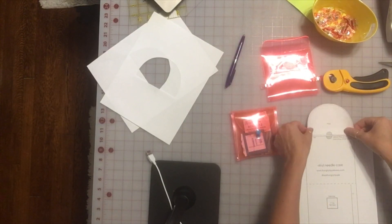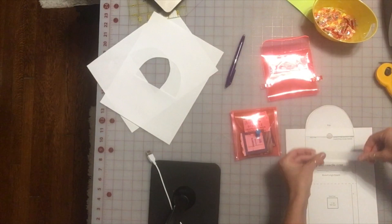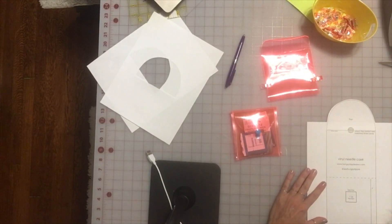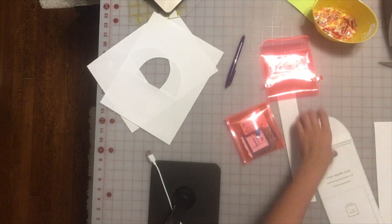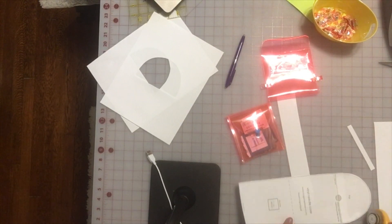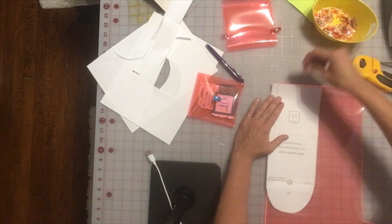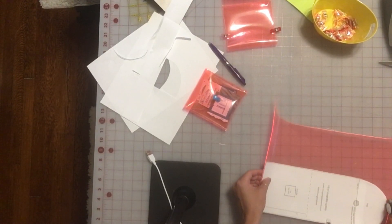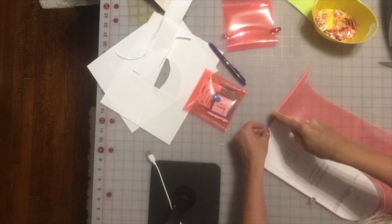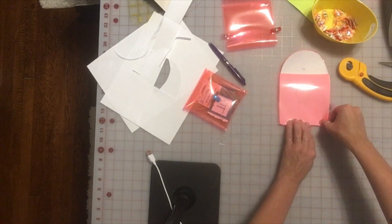I've cut out the flat portion from my piece of paper and I'm going to tape it here, matching up the circles. Then I can cut out my template. I like to hold this in place and align it along a straight edge so you have less to cut.